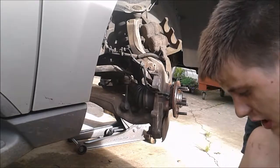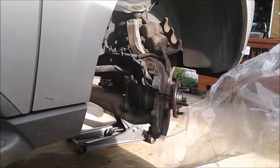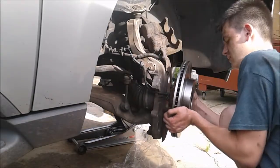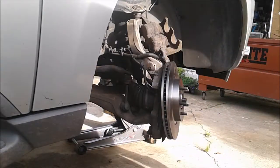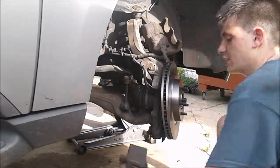To install the new rotors it's really pretty straightforward — once you get it out of the package you just pick it up and it sits right on there just like that. Now the next thing you've got to do is put this bracket back on, so we're going to do that now.